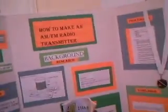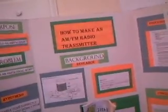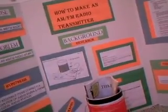Hey guys, I know I've had some funny videos for a while, but today is going to be a little more serious. It's my science project that I made for sixth grade and it's an FM radio transmitter.